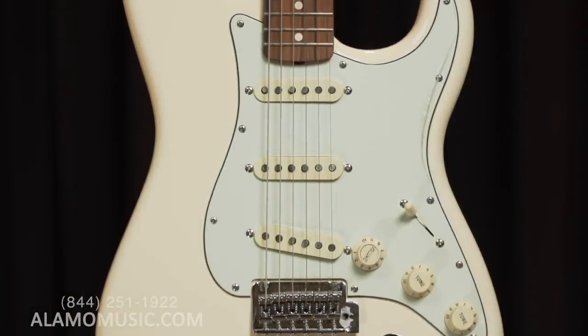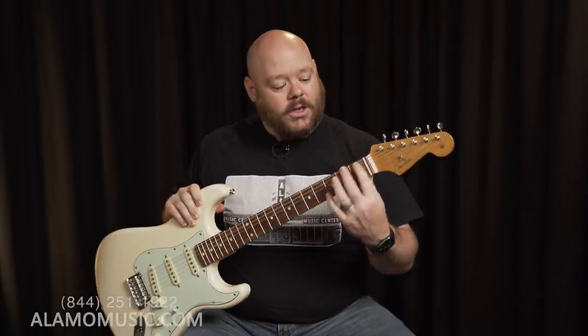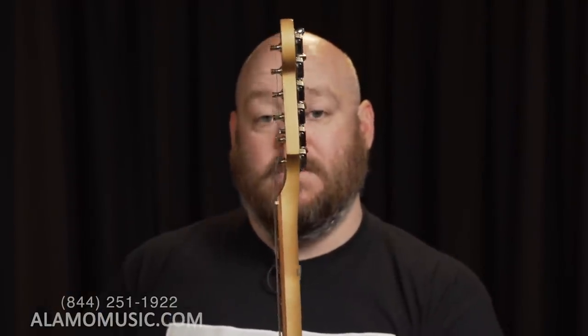The Stratocaster headstock is a straight string pull headstock. The strings go right across the nut to the tuning post — that's how it was designed, and it actually aids a lot in keeping your tuning stable. There's also not that backward angle you'll see on a Les Paul. But that angle is still necessary to keep the strings locked in the nut, which is why you'll see on most Stratocasters and Telecasters this string tree — basically a string retainer. It allows the strings to be pulled down with greater tension than the headstock angle alone would provide, getting them locked in the nut.